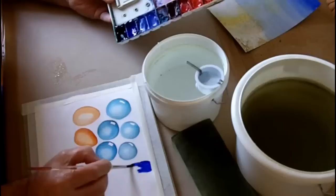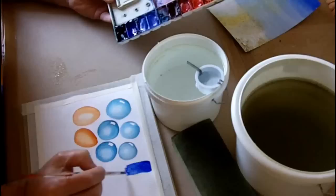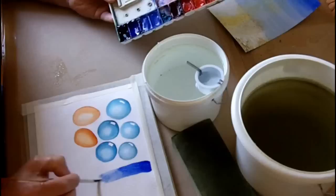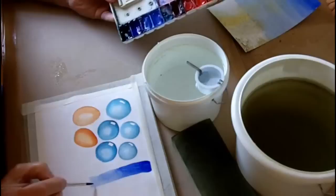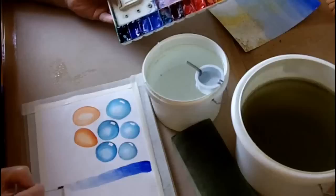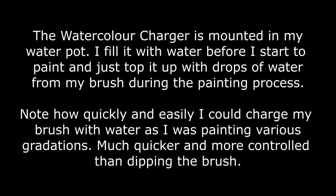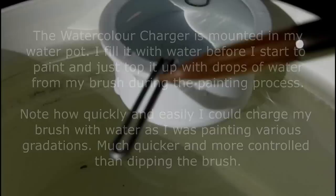Here you can see I'm just painting a simple gradation from dark blue to light blue, starting off with a strong mix and then gradually weakening the mix by pumping water into the root of the brush via the charging cradle as I make my way down the paper. This is not a particularly good example because I had all my equipment in different places to how I normally work due to the camera situation. You need to ensure that you keep your water pot and paint in the same place each time so you can work intuitively and quickly.